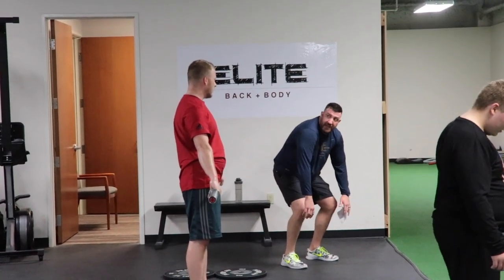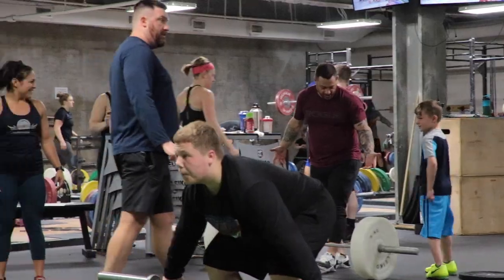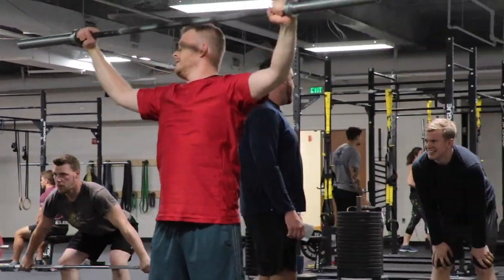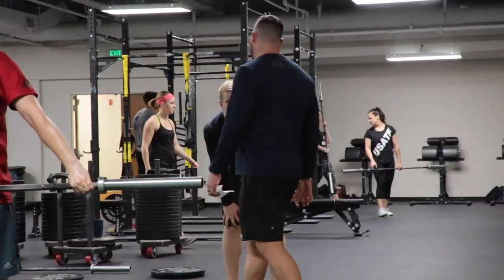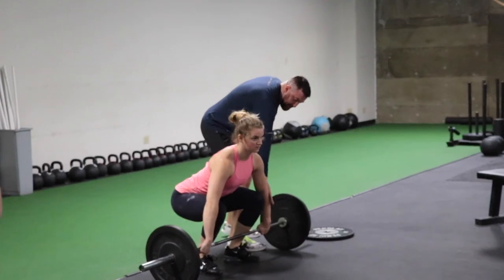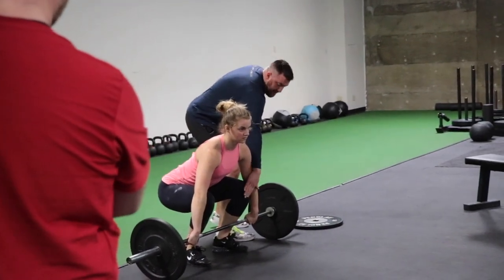Think about how many years you've played baseball — forever. And how many times you've done this for like 20 minutes. It's gonna be awkward, it's gonna be different. But you see these elbows are still pointed out to the side.